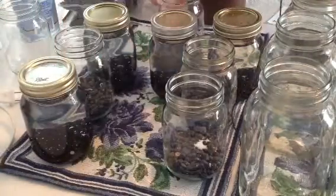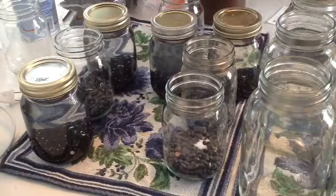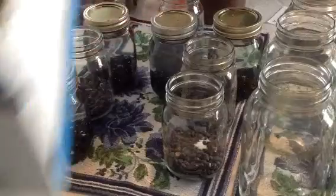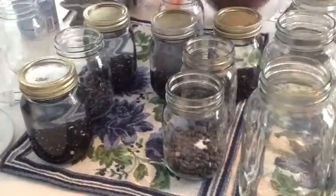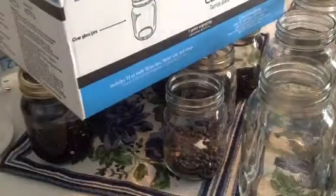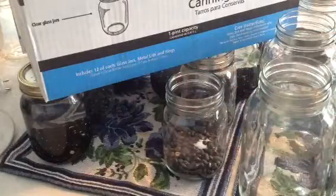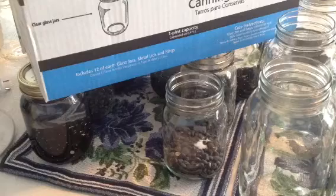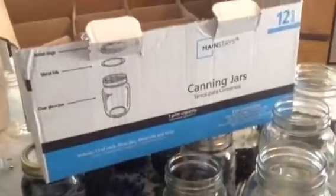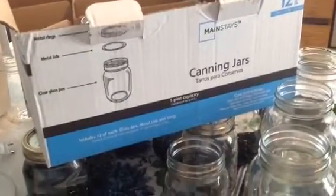We do this because it definitely saves a lot of money, and we use black beans a lot in many different recipes that we make meals out of. These are mainstay canning jars — just the Walmart brand. These are pint jars and they come in a 12-pack, and they come with the lids and the rings, so you don't have to worry about buying those separately.